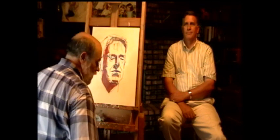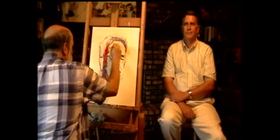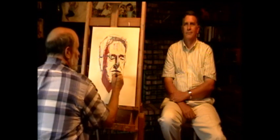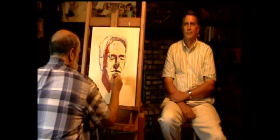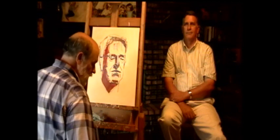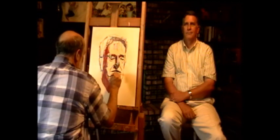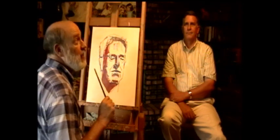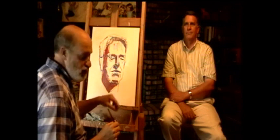I also see a light right here on his forehead. Another place I see that is right here under his chin. And then I also have a light area right here on the lip. Now, the lips are very smooth skin and very shiny, so when the light hits them there's a shine to it.